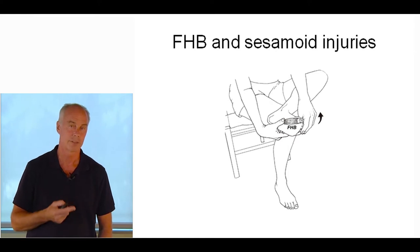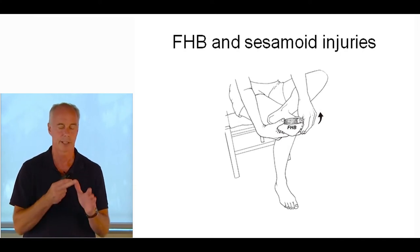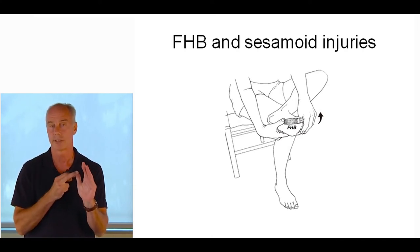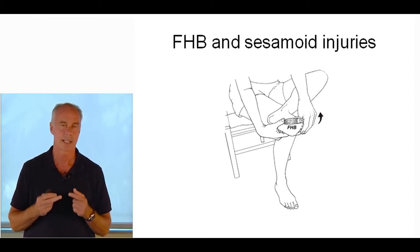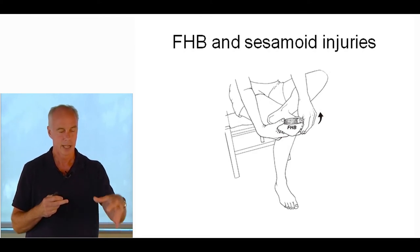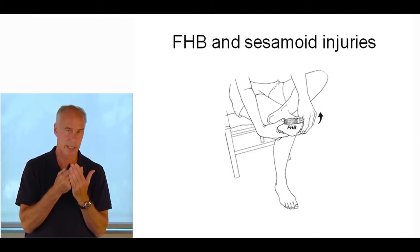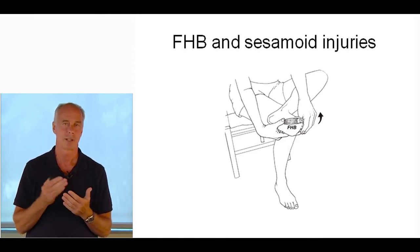If the flexor hallucis brevis muscle is tight — which it almost always is — it responds to the pain of the injury by tightening. Once the sesamoid injury goes away, you're left with a contracture of the flexor hallucis brevis. Just measure first MTP dorsiflexion and compare the two sides. If it's limited, you have to restore mobility. Asymmetrical quad tightness is a great predictor of retropatellar pain. If the quad is tight, it pulls the patella — the sesamoid bone — into the femoral condyles, producing compression and chronic trouble.